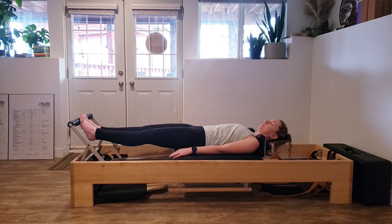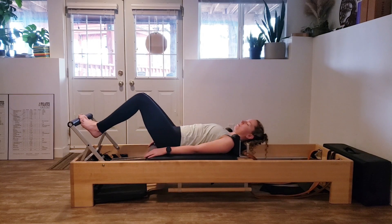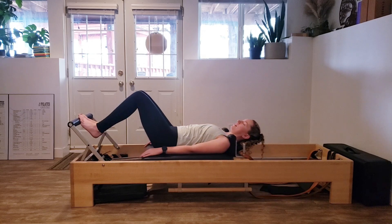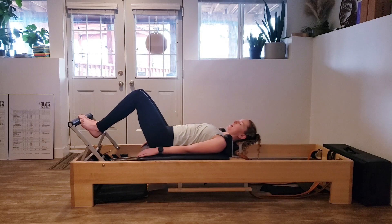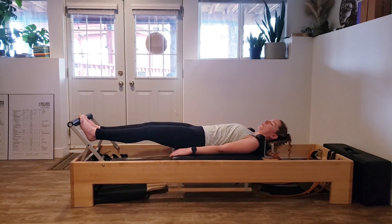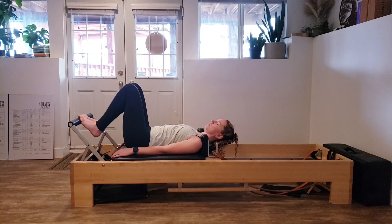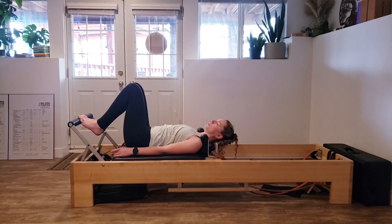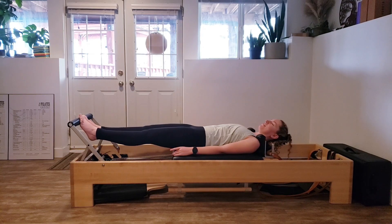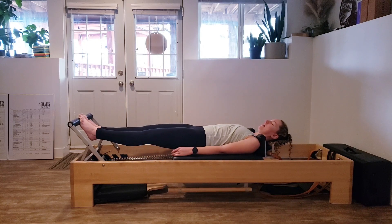Inhaling out, lower, exhaling, inhaling, lift and bending back in. It's a small little inhale-exhale pattern in there. Two more — pressing out, lower, lift, bending in. And last one — lower, lift, and bending in.